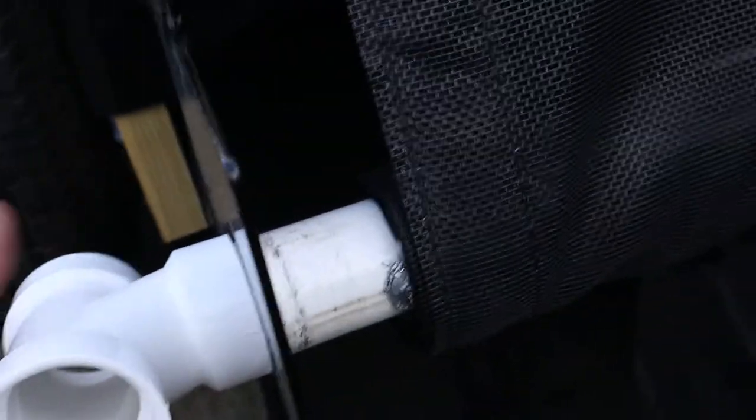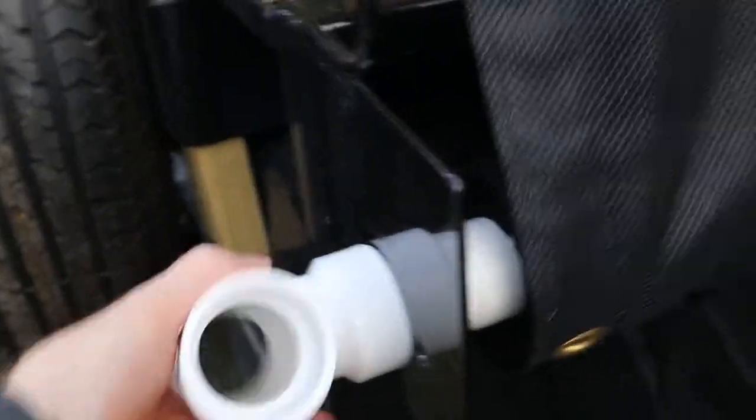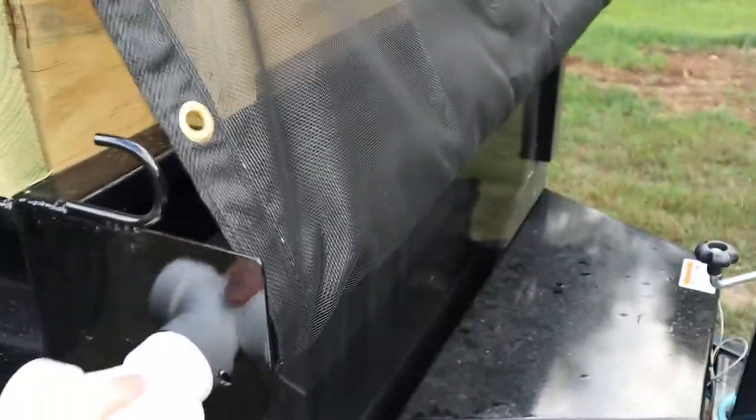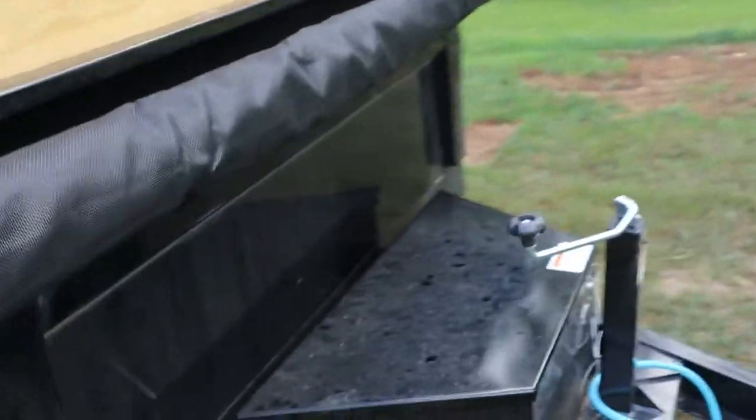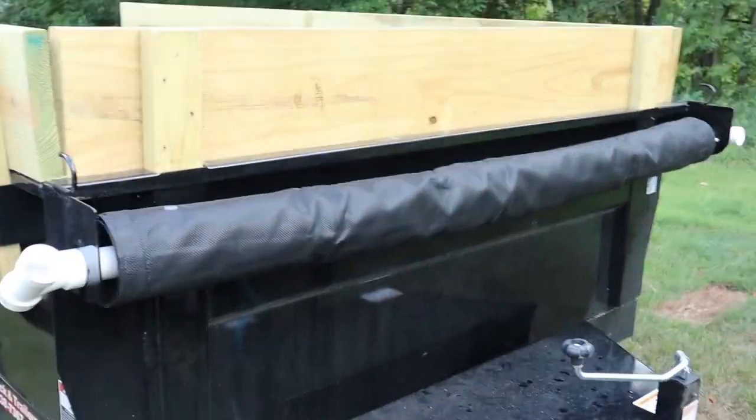So as I roll this, it actually rolls up really well. It stays even — you can see how even it stays as you roll it up, it doesn't try to get off track. It turns pretty easy, so you really don't need a bar sticking through your T. You just keep rolling it all the way up, and then I attach a bungee cord around it just to keep it from blowing in the wind.